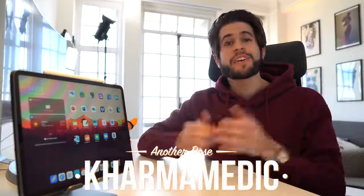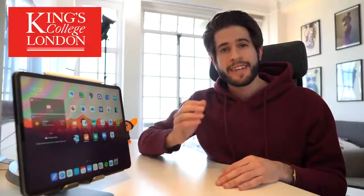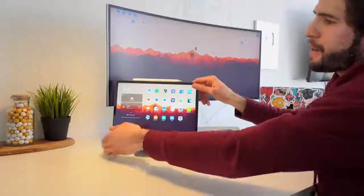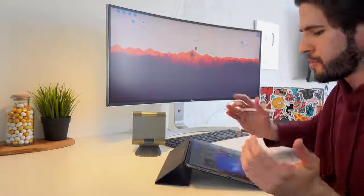What is up guys, Karma Medic here and welcome back to another Dose. If you're new to the channel, hi, my name is Nasser and I'm now a third year medical student studying at King's College London, and I've used my iPad pretty much every single day since the day that I bought it. I absolutely love it, it's light, it's lightning fast and does everything that I need it to. I use the iPad primarily as a note-taking device in this position here, using Notability to take notes in my medical school lectures.